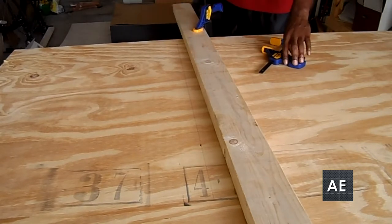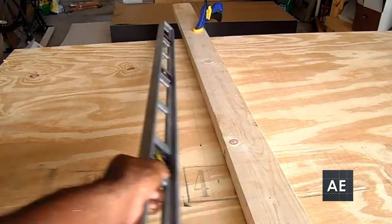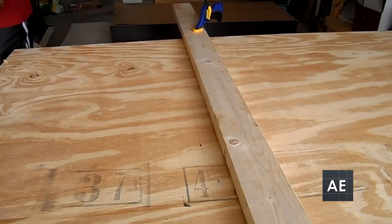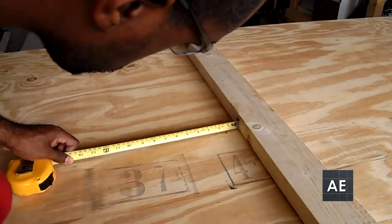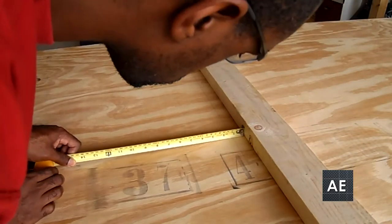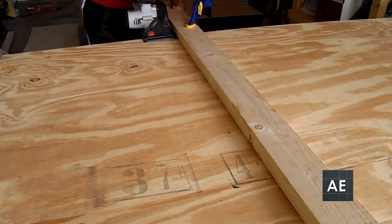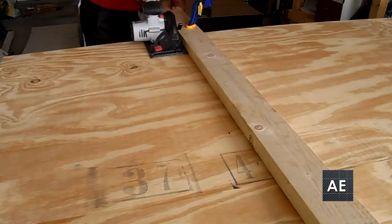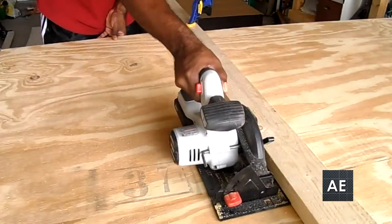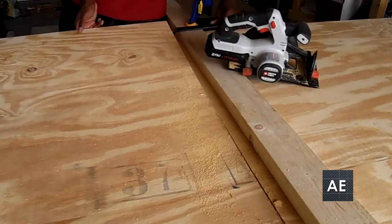Using a 2x4, I used it as a rip fence — it's just a matter of clamping it down by measuring the width of the saw from the fence. To confirm, I used a tape measure to make sure the distance between the line and the rip fence material was the same from the starting point to the ending point, then clamped it down and cut the piece of plywood. You can use a table saw or a circular saw for this purpose — either one will get the job done.